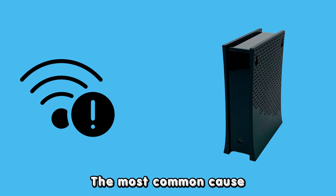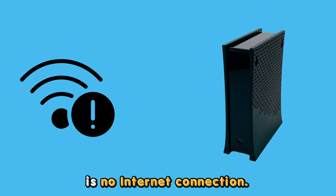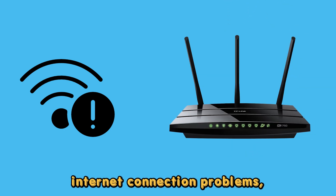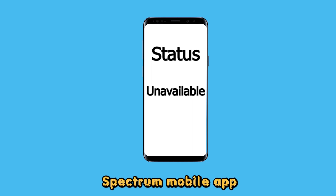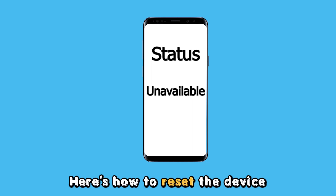The most common cause for a slow blinking red light from a Spectrum modem is no internet connection. If your router is experiencing internet connection problems, resetting it can fix the issue. But first, check its status on the Spectrum mobile app. If it reads as unavailable, here's how to reset the device.